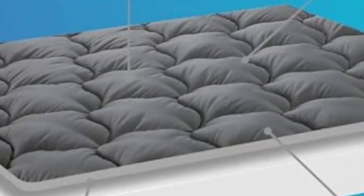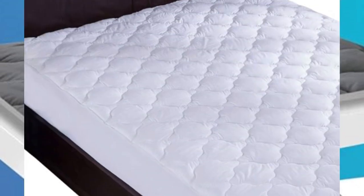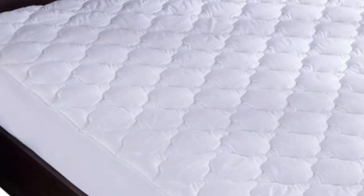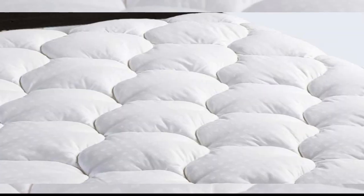What we don't like: minimal water resistance, and expect some off-gassing. When we tested the Leisure Town cooling mattress pad, we found it's an affordable way to add protection and softness to your mattress without the risk of raising the temperature of your sleeping environment.